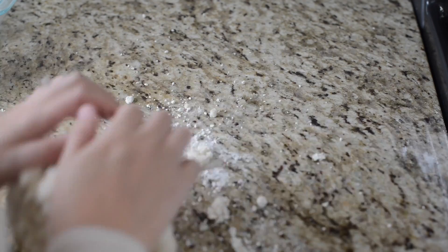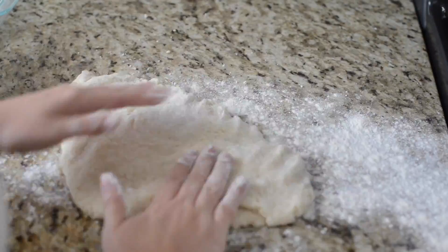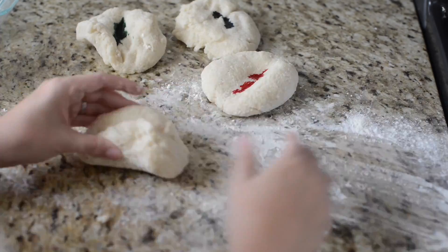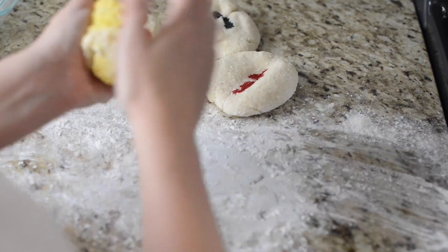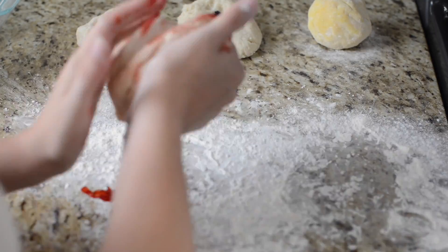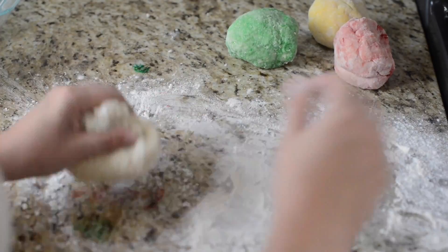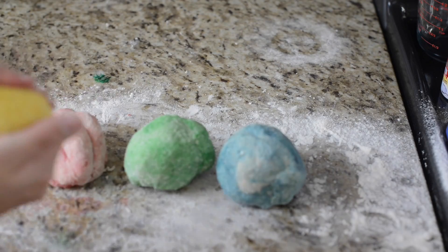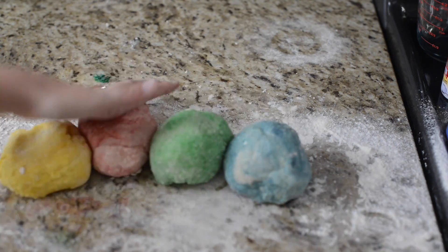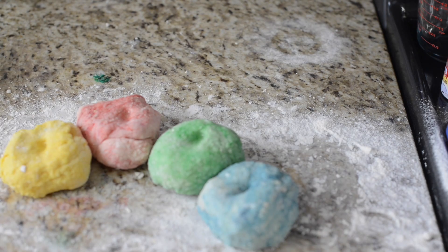Then you knead the dough — it's still hot, so be careful. I separated it into four balls so I could have four different colors, and then you just knead the color in. There are so many different homemade Play-Doh recipes, but this is our favorite and the one we gave last year to all of our friends for Christmas. It lasts a really long time and has a great Play-Doh texture, plus it smells like my kindergarten class. Then I put some of our favorite essential oils in and knead that, and we have Play-Doh.